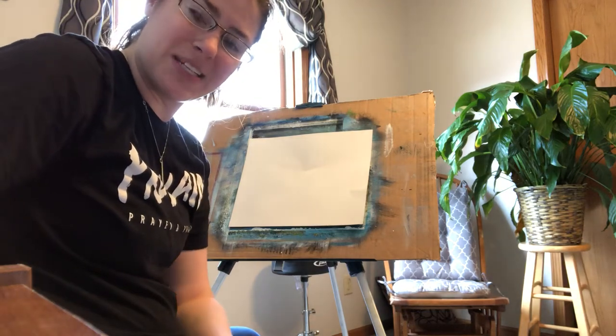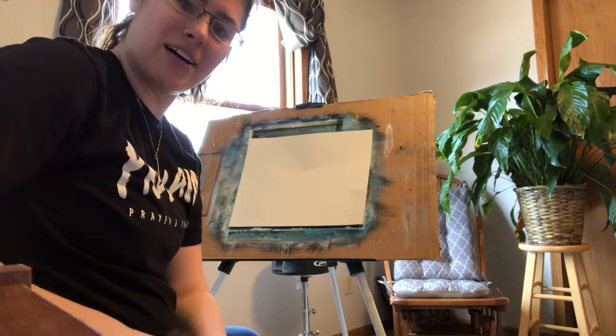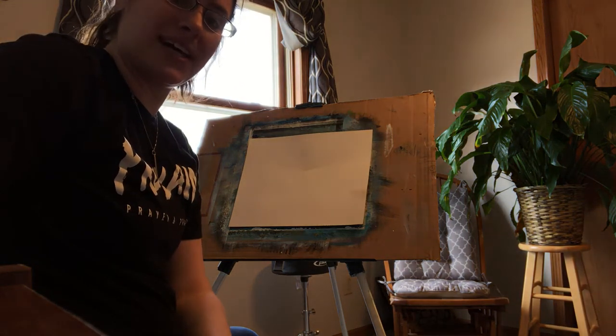Hi there. I'm certainly glad you could join me today. So today I'll be painting a beach scene — it's actually going to be water, a happy little sky, and a dock. Hopefully this will take about 27 minutes and I'll talk to you a little bit about what I'm doing as I go through.